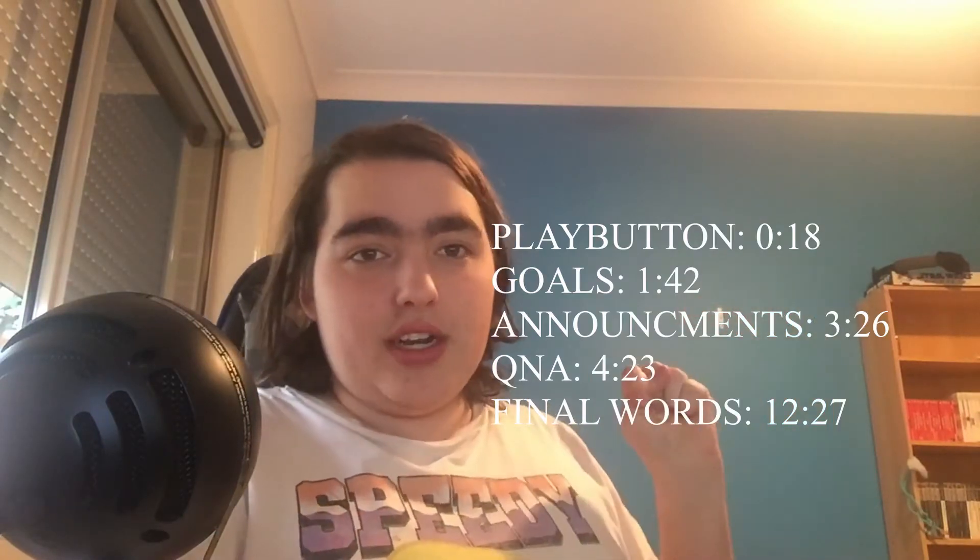Hello all. I probably shouldn't be recording right now because I've got a cold, but I've already left this far too late. Welcome to your hundred subscribers special. I'm gonna be doing a few things for this — because most people do one or two things I figured I'd do them all. If you want any one specific thing, timestamps are on the screen.